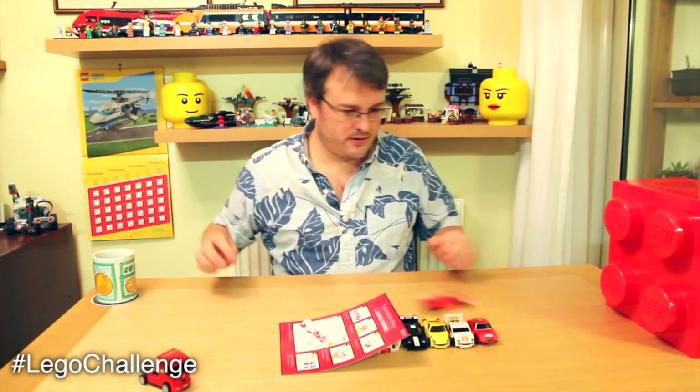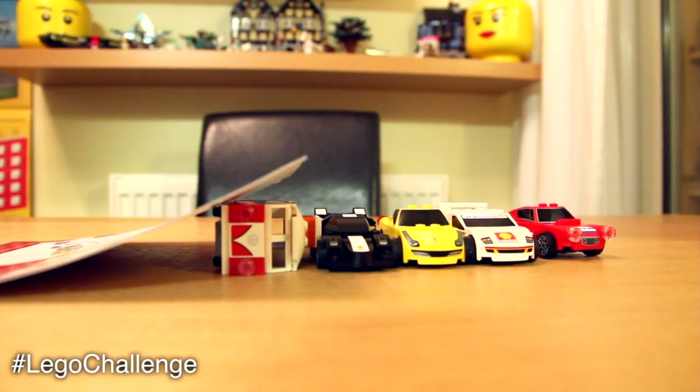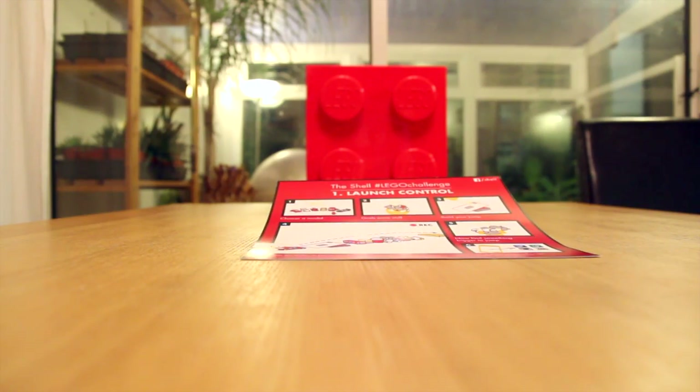Are we ready? Welcome back to Family Gamer TV. This large red brick has just arrived.